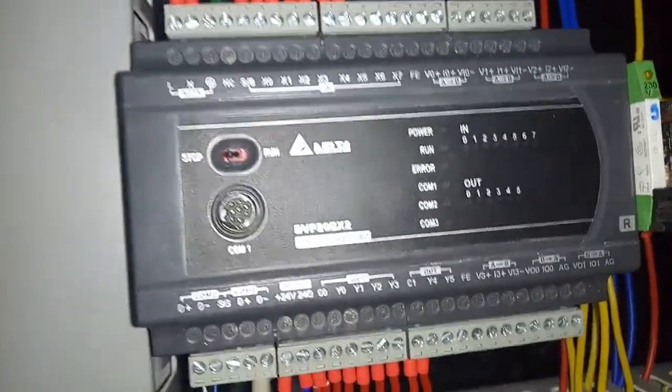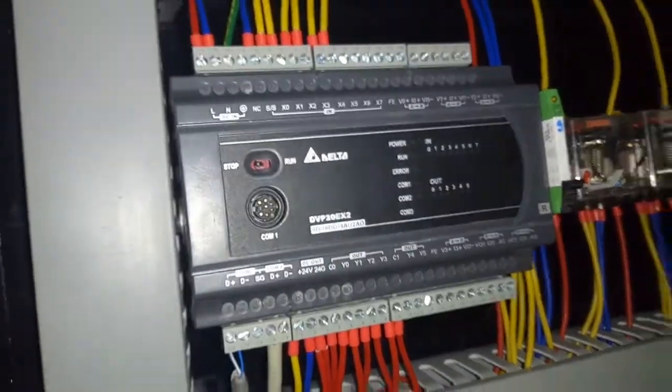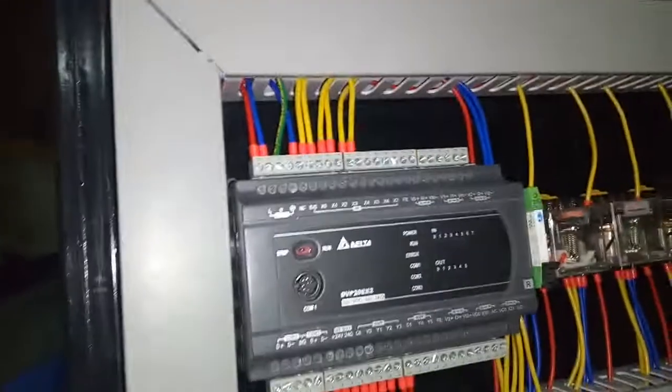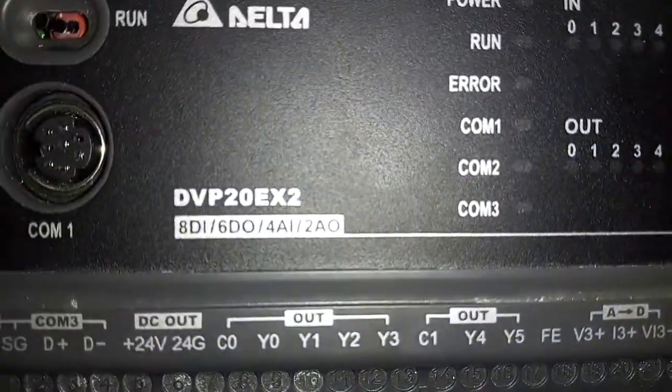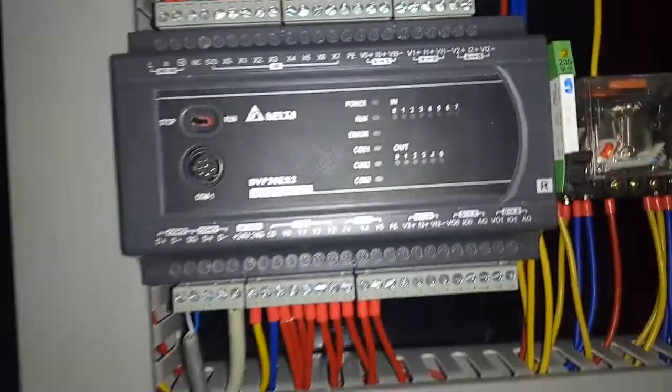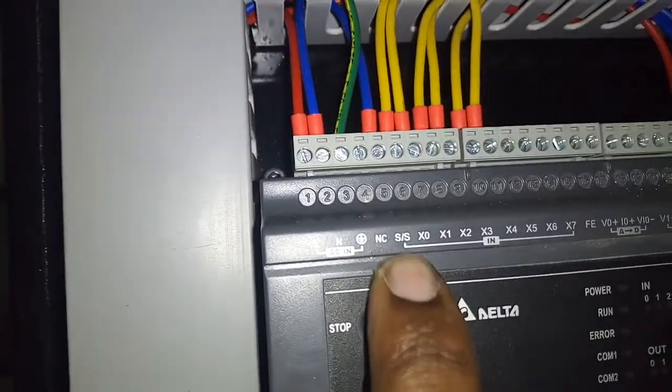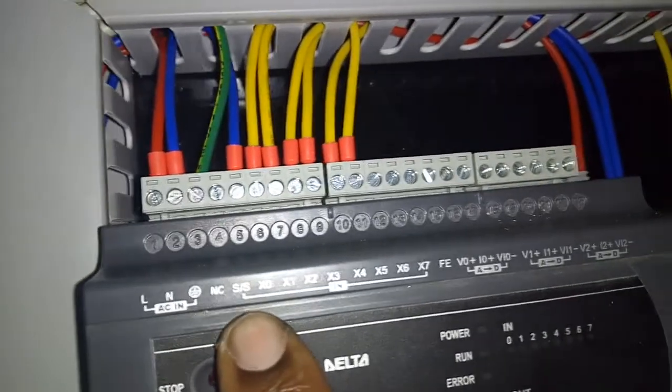This is a PLC training kit that has finally come together. We started fabricating the frame that holds the electrical components two days ago, and yesterday we were able to put together the kit. The kit features a Delta DVP EX2 PLC, which has eight inputs from X0 to X7.